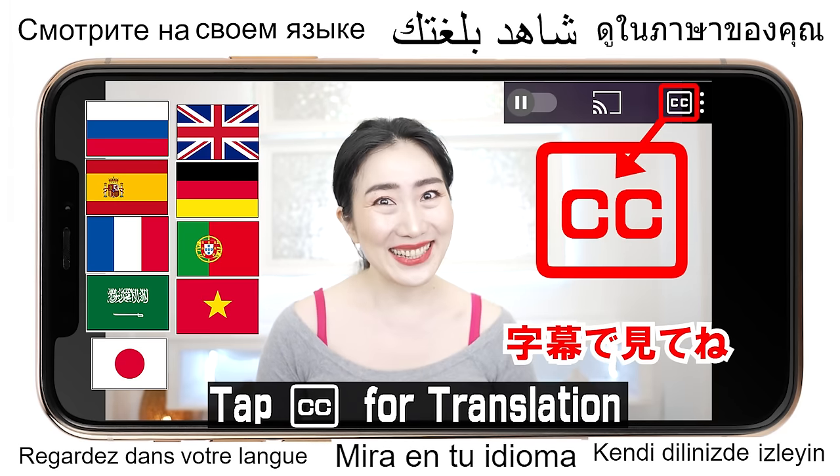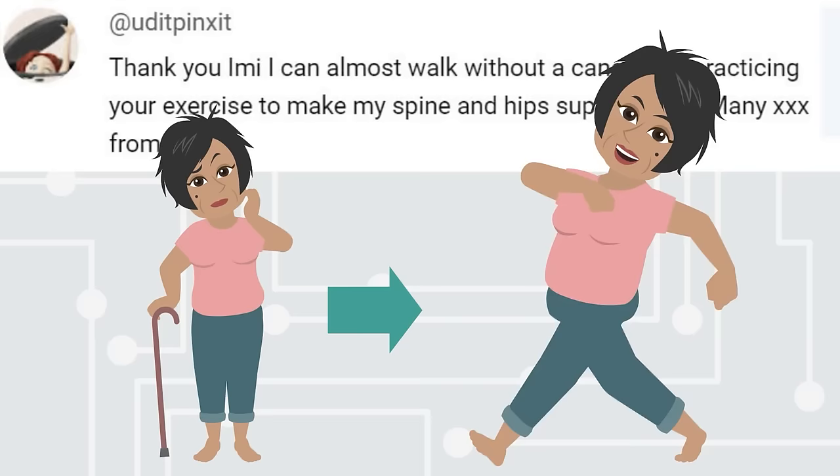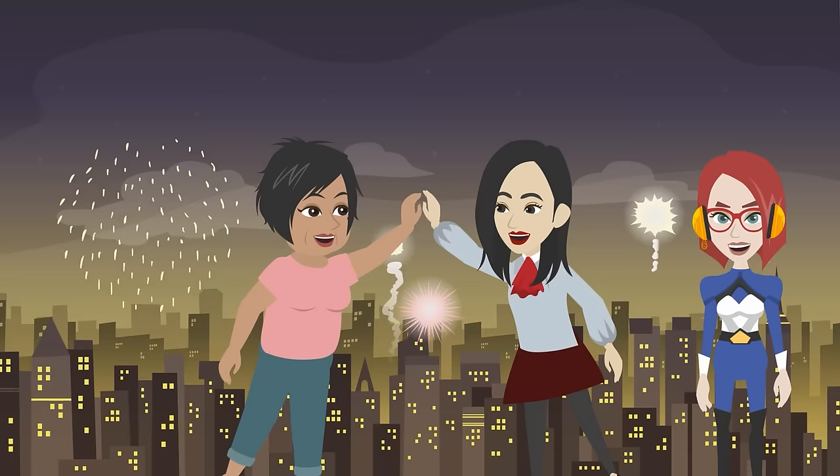Hi everyone, I'm Imi. Thank you, Imi — I can almost walk without a cane after practicing your exercises to make my spine and hips supple again. Many kisses from me!